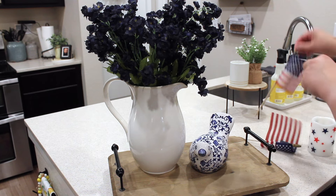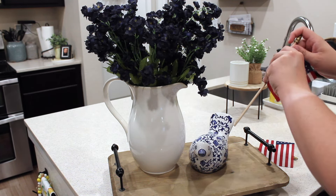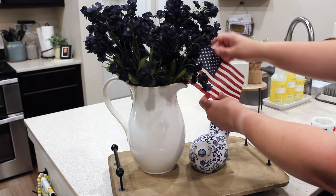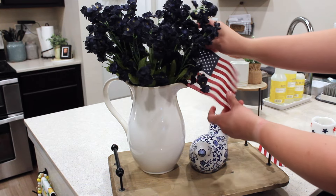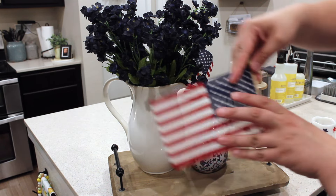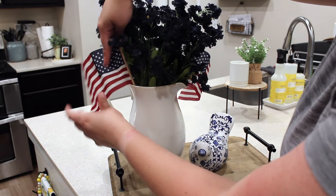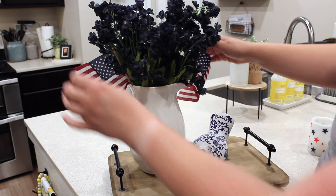Here on the kitchen counter I have this little tray with a picture frame and some blue florals, so I'm just going to add some flags to this. I also have this little 4th of July LED candle that has a timer on it - I love that especially in the evenings. I'm just going to style that, making a little vignette here on this tray.